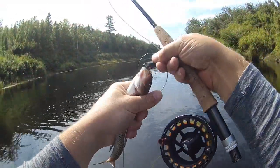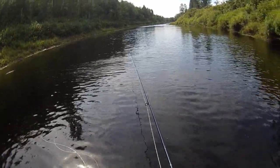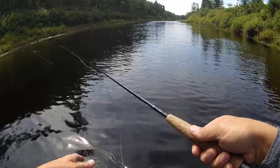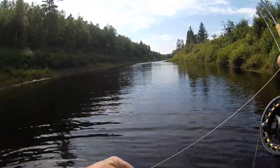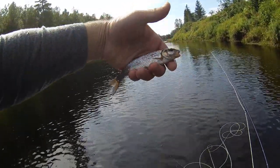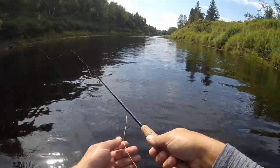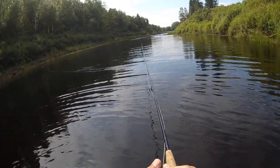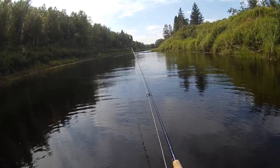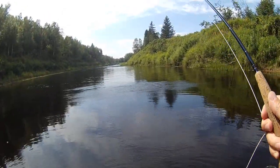These fellas just love mice. Tiny chub — look at the size of this fella — hitting a mouse pattern. What are you doing, buddy?